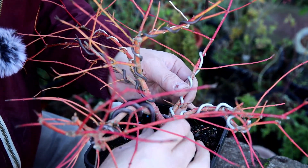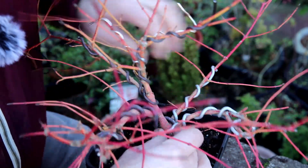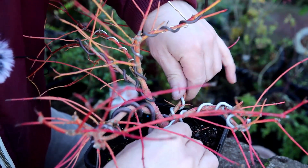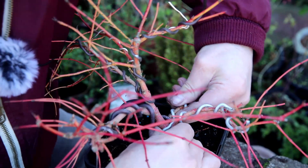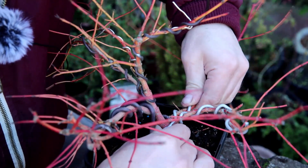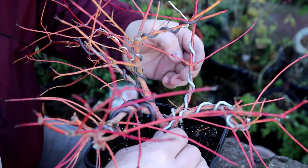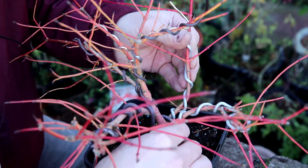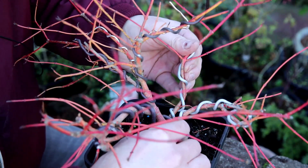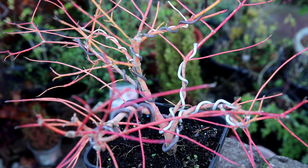The next job is the back branch. I want to add some movement to it and position it more into this space. Looking from a higher angle, I think I want to bend the branch down a touch and then turn it round — yeah, I want to get it down a little more. I've got it down and then coming up, moving into this area. I'm trying to add multiple directions of movement into that branch just to add interest to it.